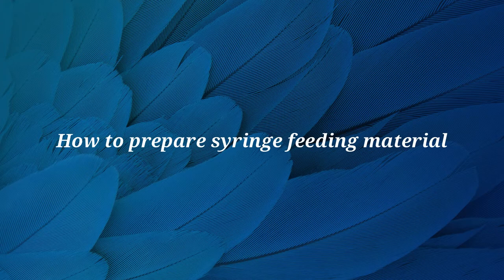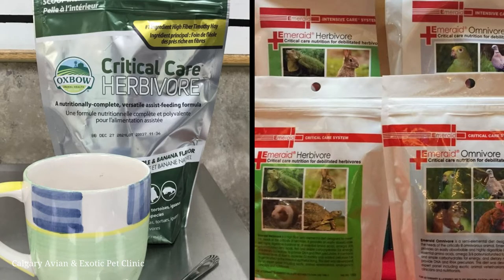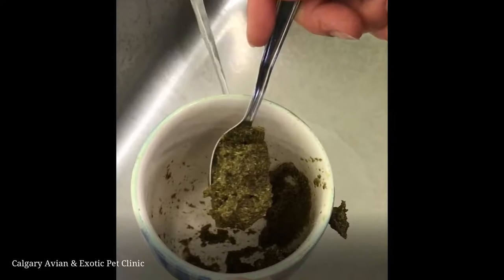Hi, this is Dr. Materi. In this video, we will demonstrate how to make up syringe feeding material for small mammals. Depending on the species, our clinic will either use Oxbow Critical Care or Lefebvre Emorade. This video will focus on preparing critical care.